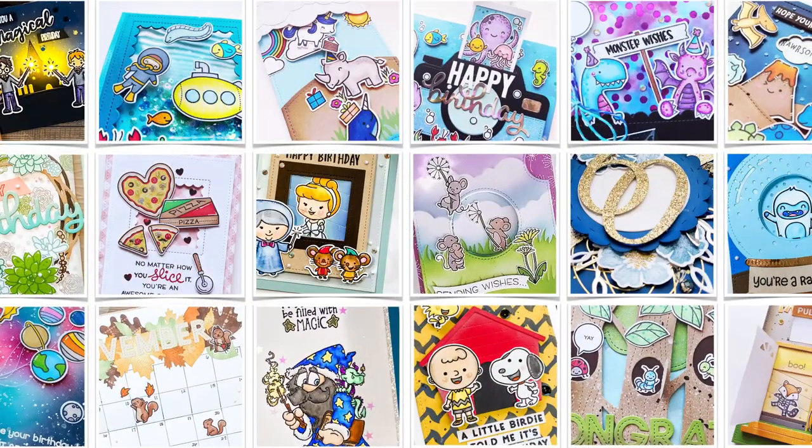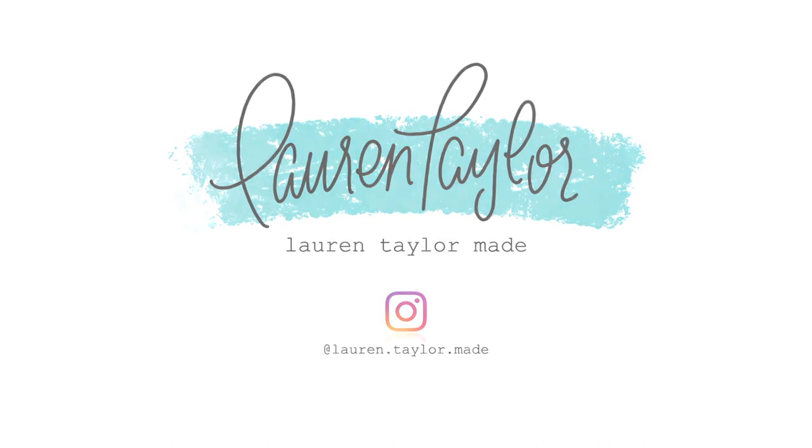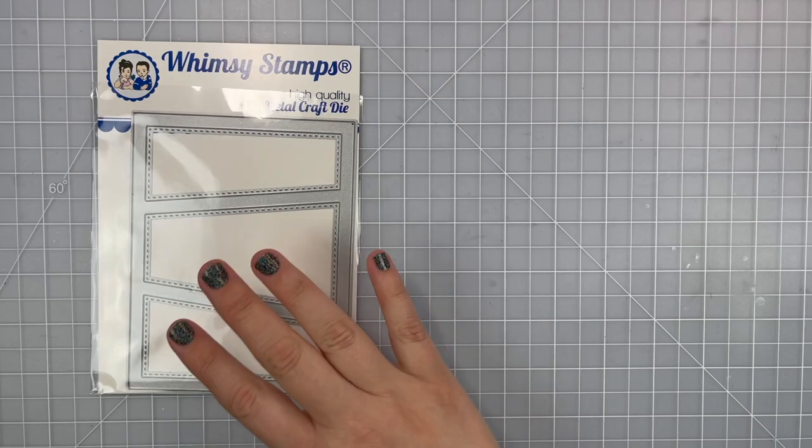Hi, it's Lauren. Welcome back to my craft room. Today I'm sharing an interactive card, just a fun shaker card using some Whimsy Stamps products.